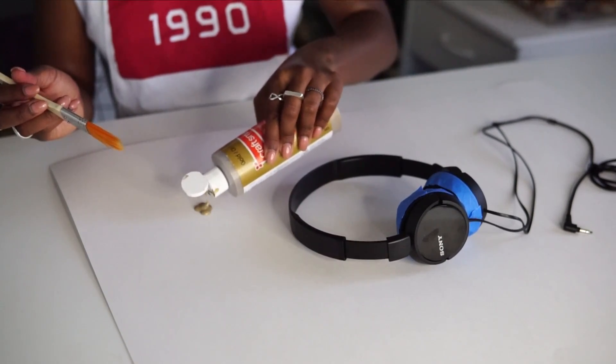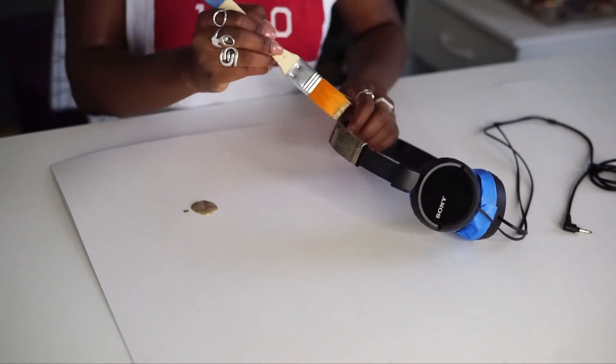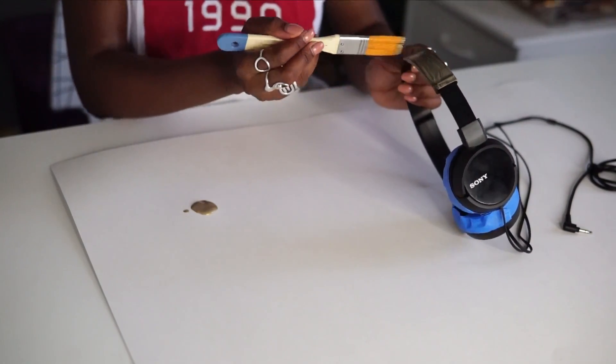Once you've taped that off, you want to just start painting. I'm going to pull my headphones out a bit so I get all this part too, because when you open and close them you don't want it to look a different color. So I'm going to make sure I paint that area as well. Because I have the poster board down, I can just put the paint right on my surface. Then you just start painting. You'll need two or three coats.